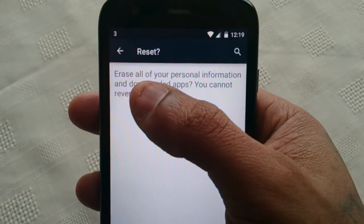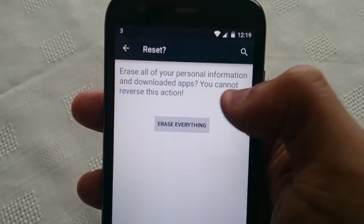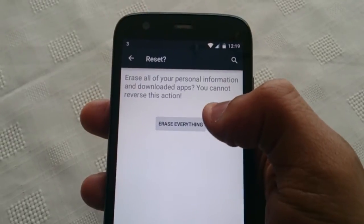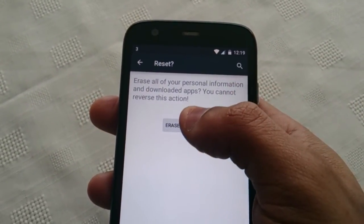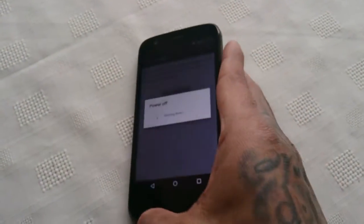You'll see a warning here saying 'Erase all your personal information and downloaded apps — you cannot reverse this action.' So make sure you back up all your important files before you hit 'Erase Everything'. Once you've backed up everything, just hit 'Erase Everything' and the phone will do a factory reset.